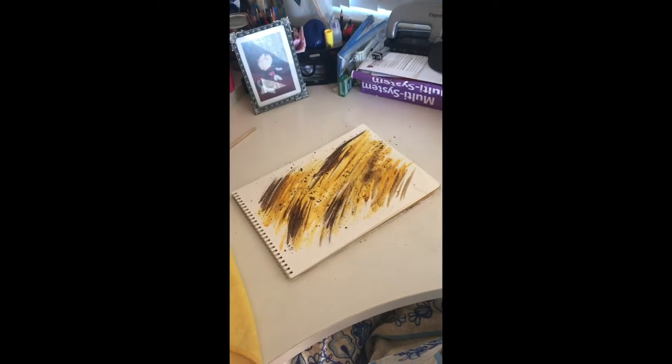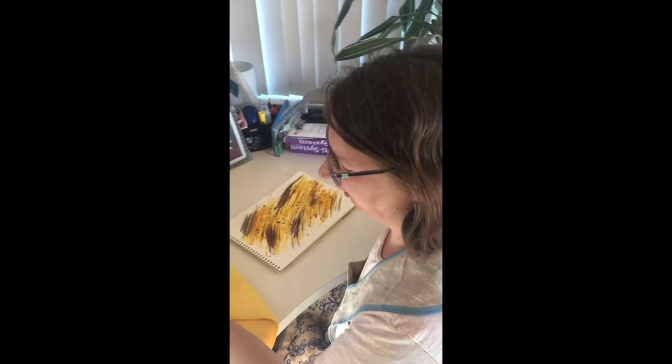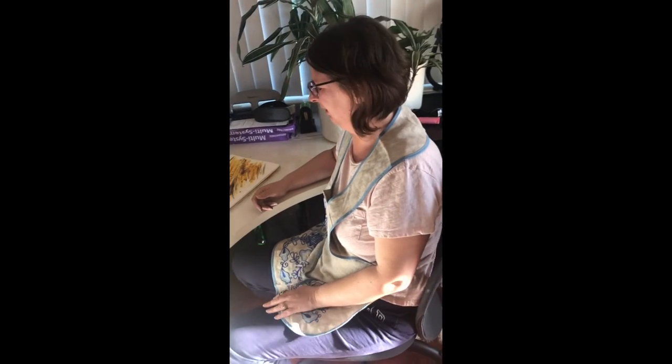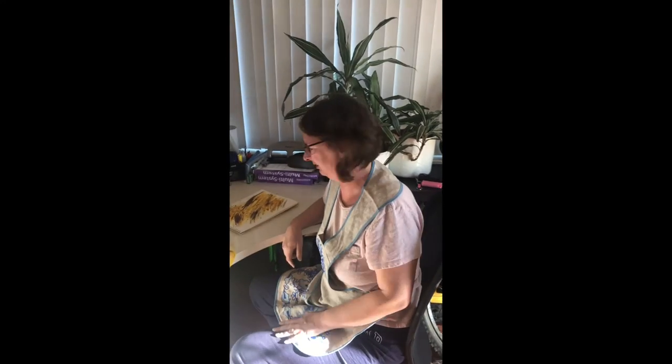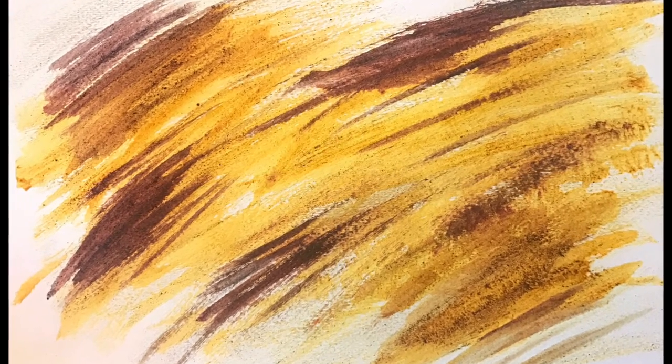Definitely have to work on this technique though. But that was fun. I kind of like how figuring out stuff makes me more relaxed than doing art that I already kind of do. I have no idea how to use turmeric for painting. Thank you, Selkie! Okay, but that's about it.